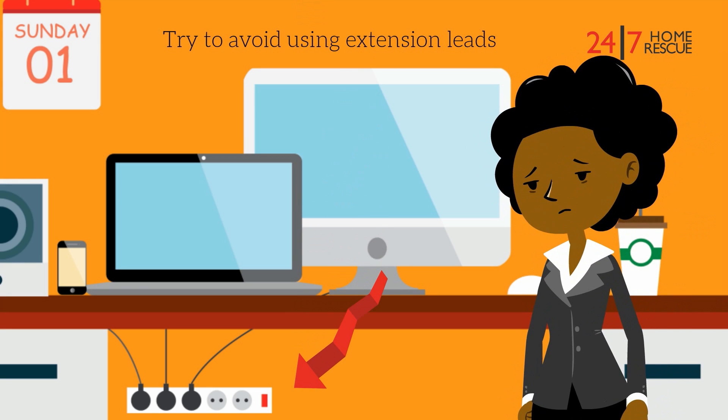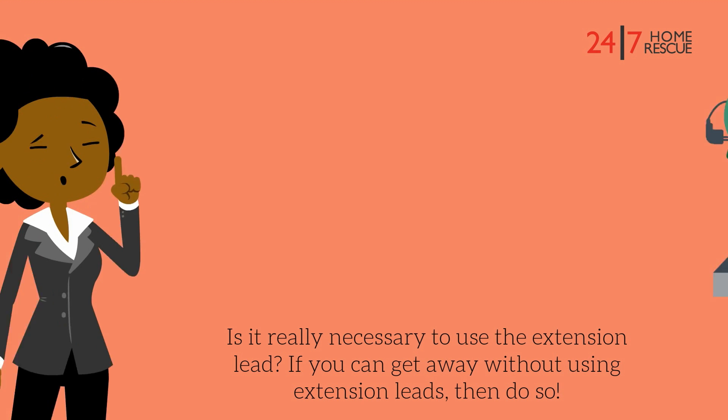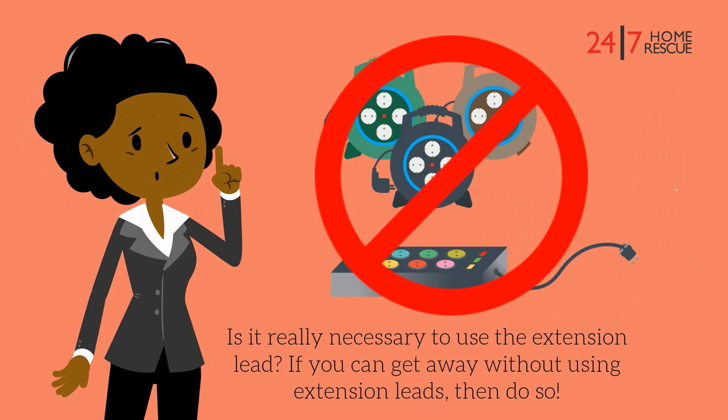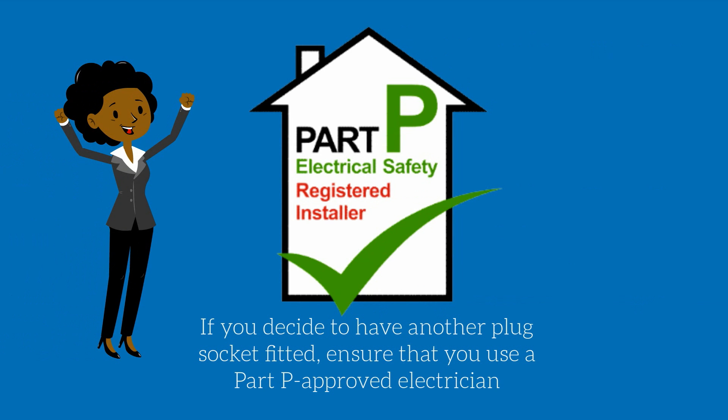Try to avoid using extension leads. Is it really necessary to use an extension lead? If you can get away without using extension leads, then do so. If you decide to have another plug socket fitted, ensure that you use a Part P approved electrician.